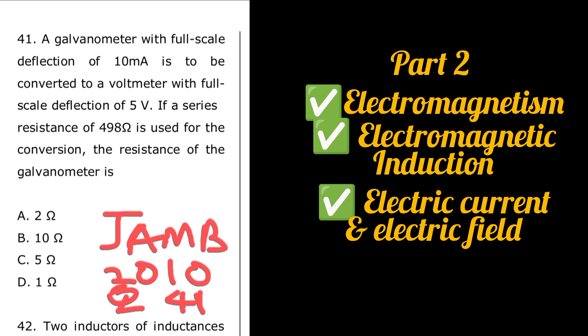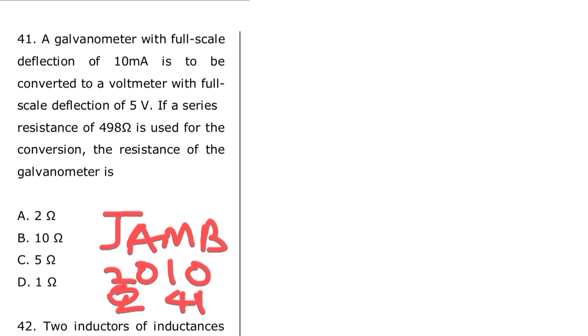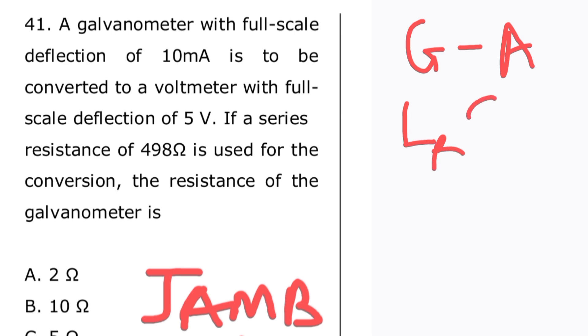There is something important to note: a galvanometer can be converted to an ammeter, and a galvanometer can be converted to a voltmeter. A galvanometer can be converted to an ammeter using a low resistance shunt connected in parallel.